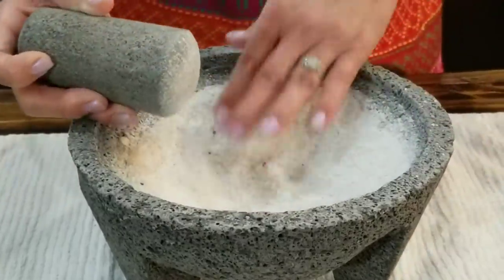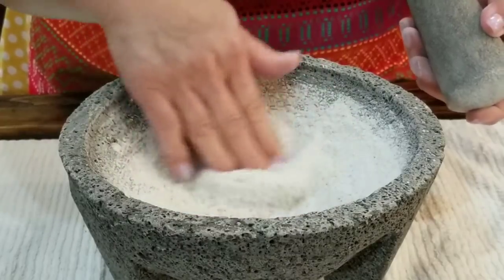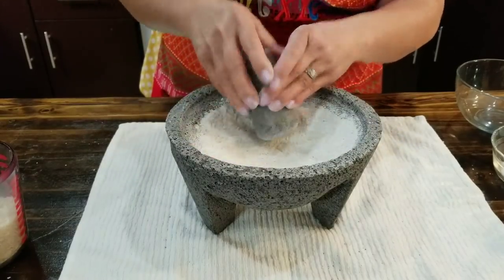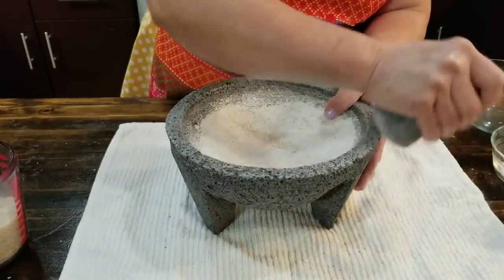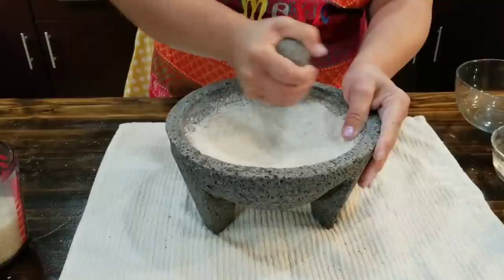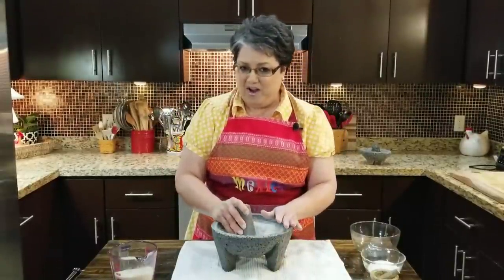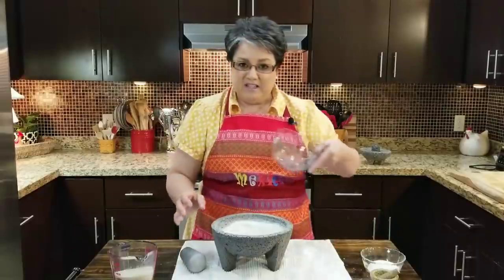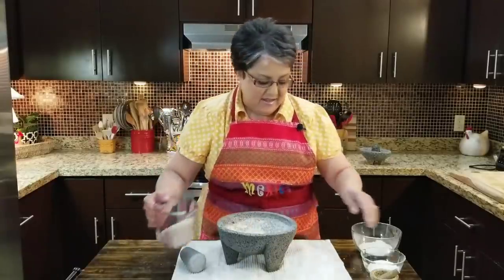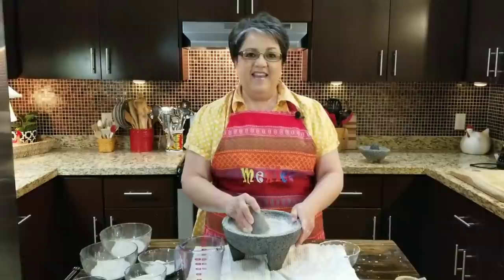I've gotten my rice nice and ground — look at that — but look at all those bits in here. It doesn't look nice and white; it has a gray tinge to it. I've been working up the wall because sometimes your salsa or guacamole goes all the way up there, not just at the bottom. I've been doing the edges too, because when you hold it you want it smooth all the way around. I'm done with the first round and got a good workout! I'm going to dump it out, add a little more rice and kosher salt, and we're not gonna quit until the rice is nice and white.